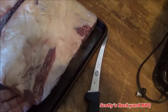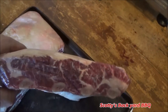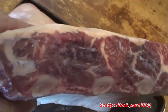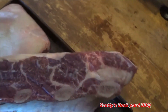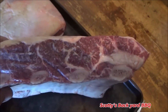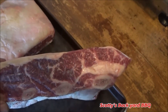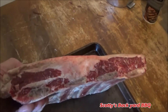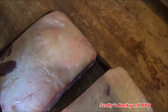All right, folks. Today on episode of Scotty's Bar-Yard Barbecue, we got these beautiful, thick short ribs. Look at these meaty things. They come from my local butcher shop, Rice Lake Butcher's Shop. If you're in the local area, stop by and check them out. Look at them — they got to be at least two to three inches thick. Beautiful looking ribs, folks. Some beautiful four-bone short ribs.